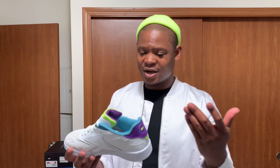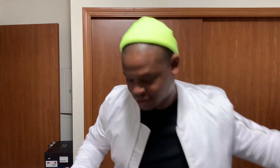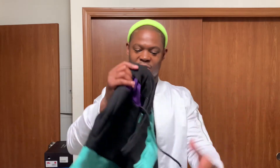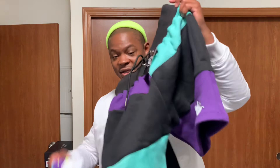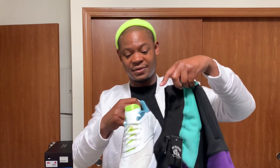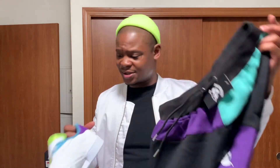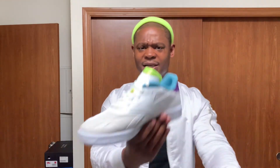I could actually throw these on, you know, go support the brand. It's got the black on right here — it's the Black Snatcher joint. I could wear these with this outfit even though it has the neon in there; it's still got that purple and teal, or aqua, or whatever you want to call it. But yeah, these are the shoes right here.